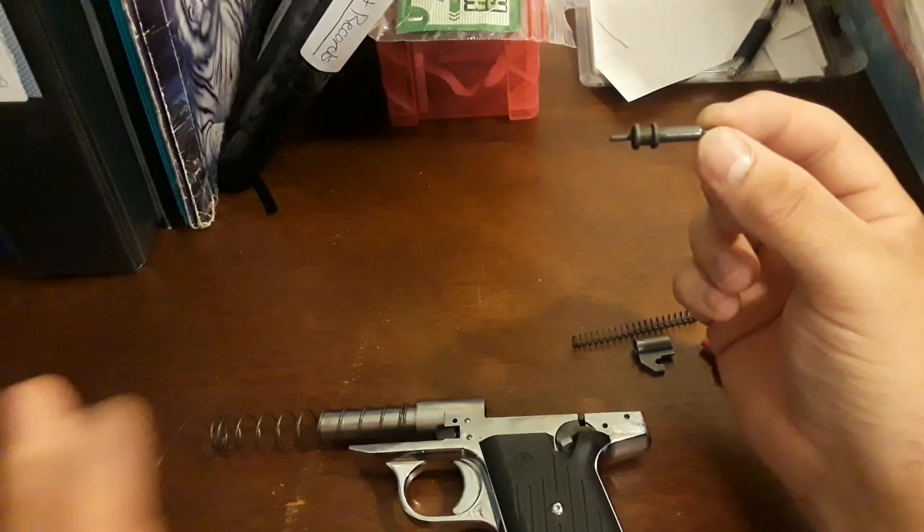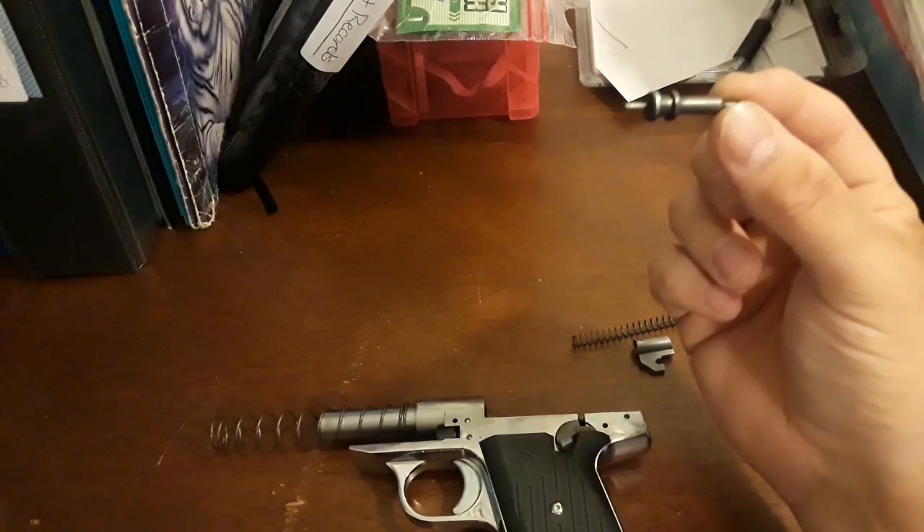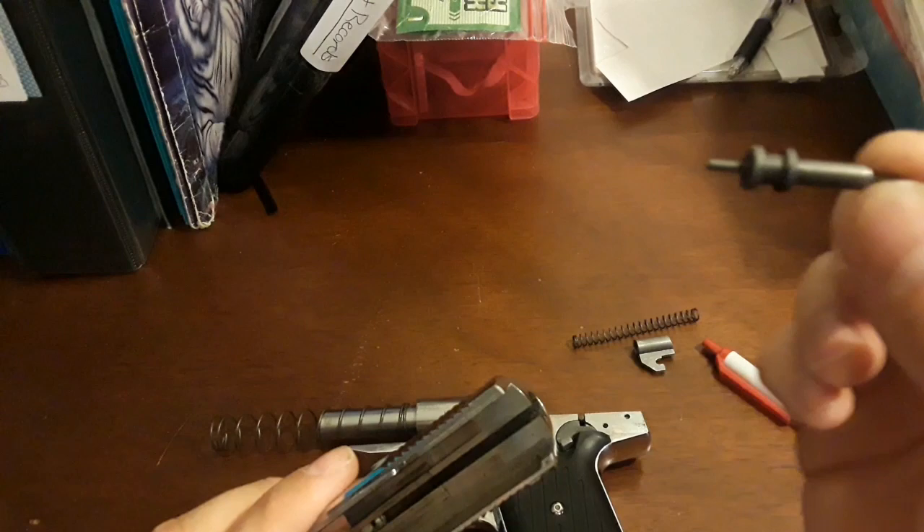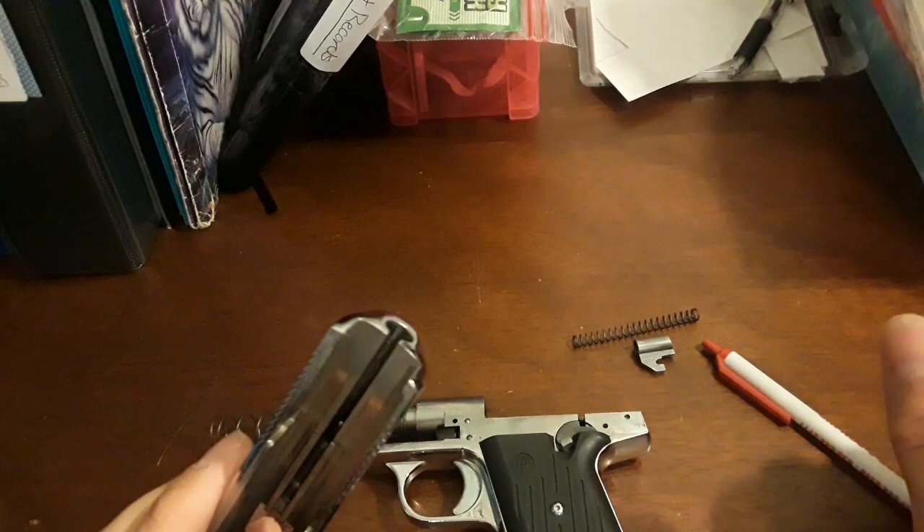Because Davis is out of business — this firing pin is actually from a Cobra, it's made for a Cobra, it's the same exact gun, it's a clone. Davis went out of business and Cobra took over the design. Make sure that the short piece is towards the front, because that is very important — your gun will not work if you do it backwards.